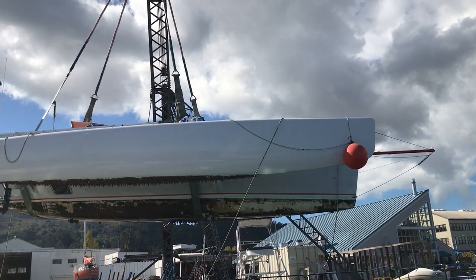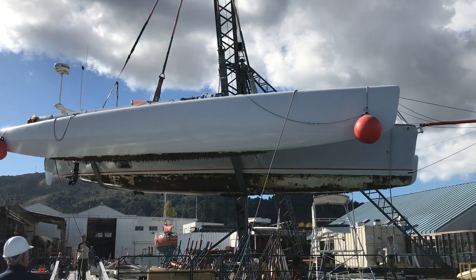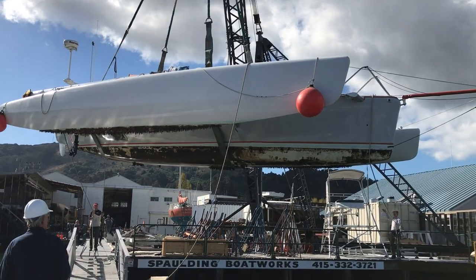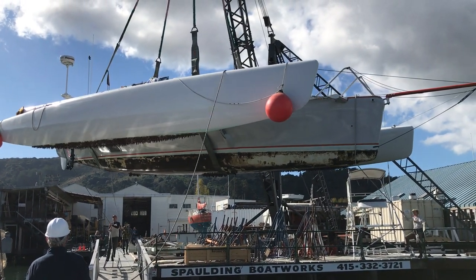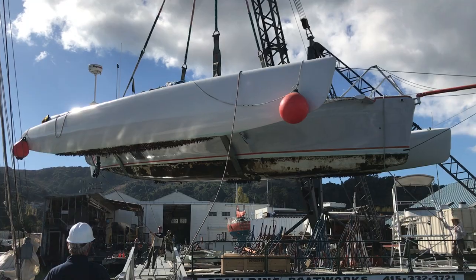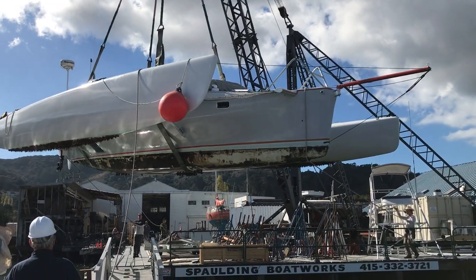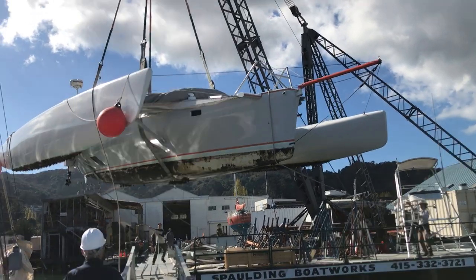Start pulling that stern parallel to the dock. Chris, if you want to just tighten up your line just to scoot. Stern, you can pull yours over parallel more. There you go. We're just going to make it. Pulling over your stern a little bit, please.